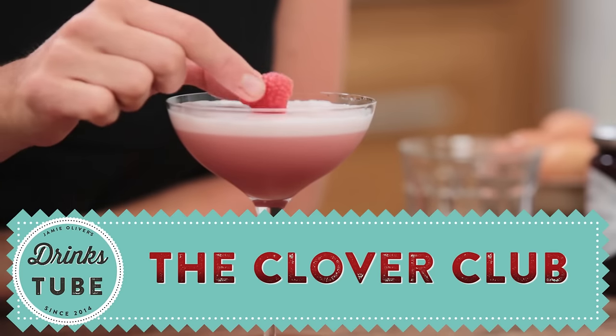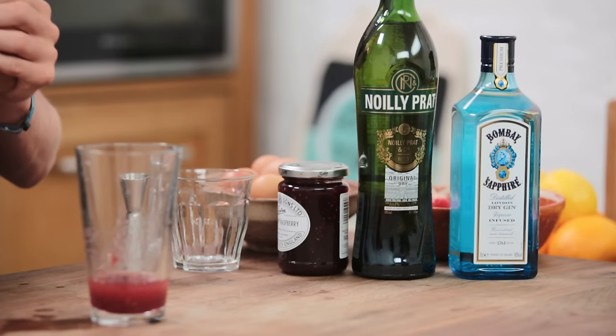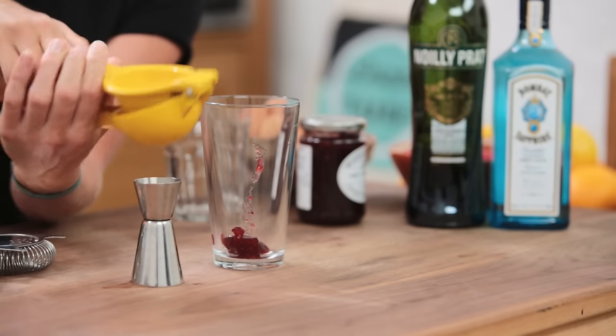Now this drink has been around before Prohibition. It's got some lovely fresh flavours in there. We're working with some lovely tart ingredients, lots of lemon juice, but the main hook of this drink is this good stuff — jam.